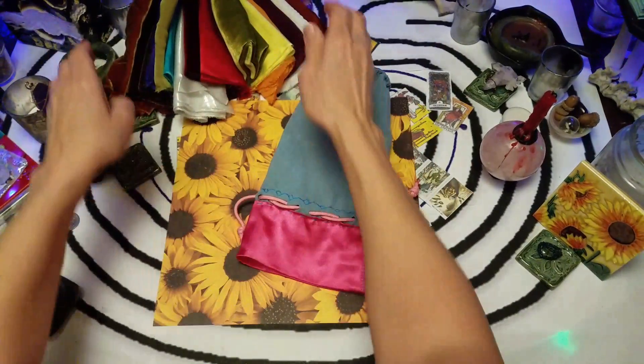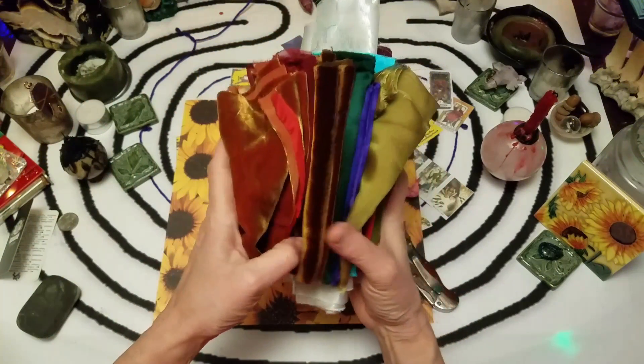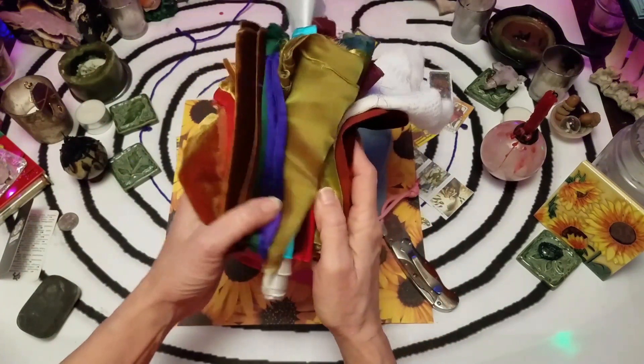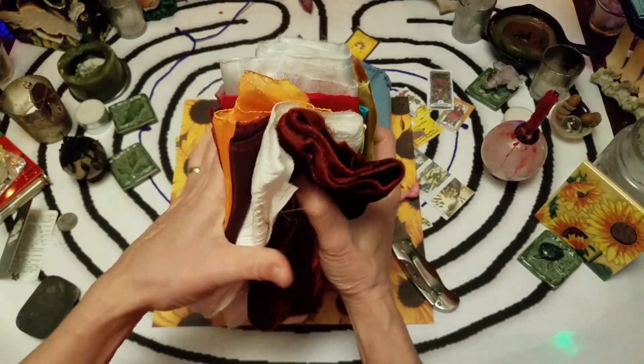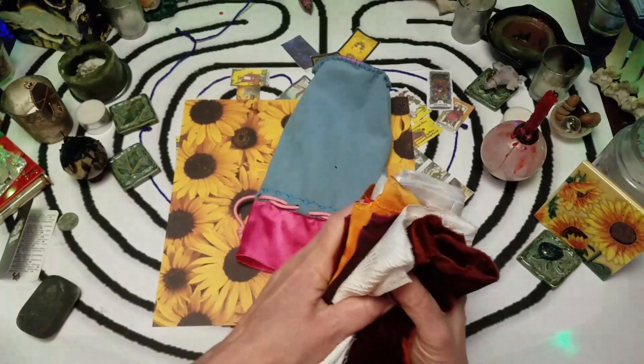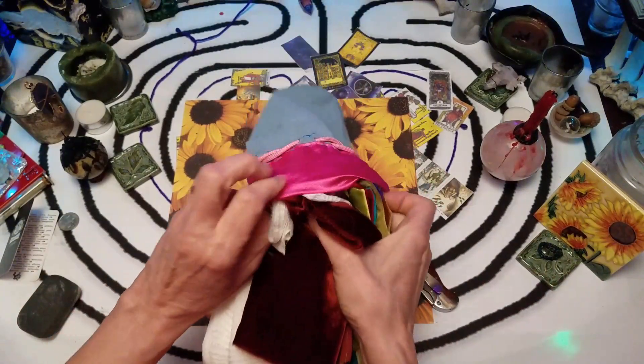I guess for now I'm going to put these fabrics that I got in it. They're all silk — organza or velvet. Wonder if they'll fit.